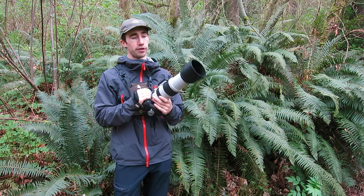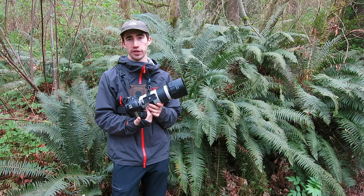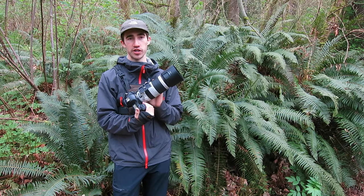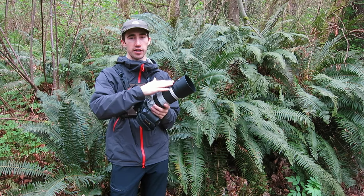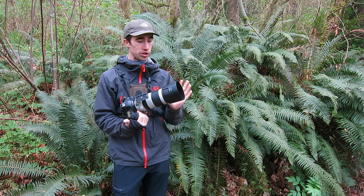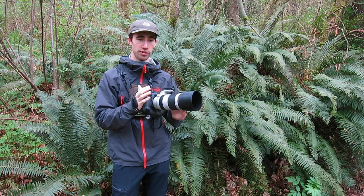Before this lens, for equivalent lenses that I had, I had a Canon 70-200mm f2.8 and a Canon 100-400mm f5.6, and I sold both of those and got this. Now this kind of does what both of those lenses do, so I'm saving weight by dropping one lens and I just have one that does it all. I don't have to be switching lenses around.